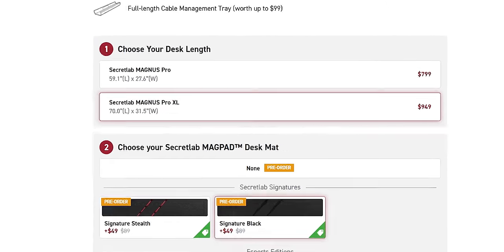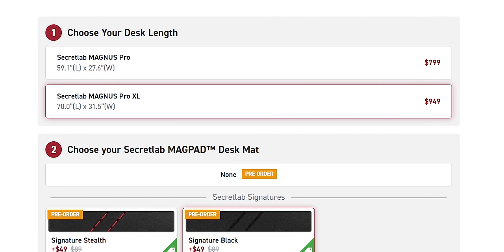Less than a thousand dollars? We all thought this was more than it actually is. The base Secret Lab Magnus Pro XL is $949 US — that's without the pad. It's all magnetic, so it's very simple.